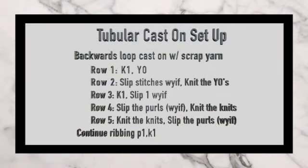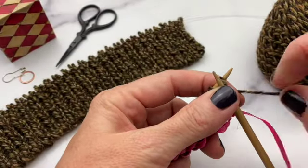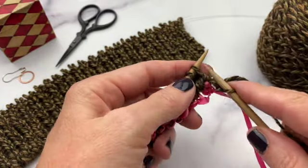Here's a summary of all the setup steps. Once you get to row 3, you really don't need to be paying attention to the setup steps — it just becomes knit the knits and slip the purls with the yarn in front. Then you're ready to carry on and continue your ribbing for as long as your pattern calls for.